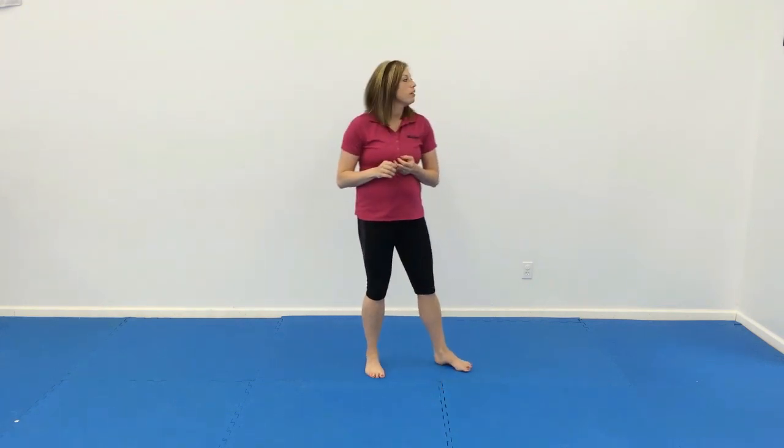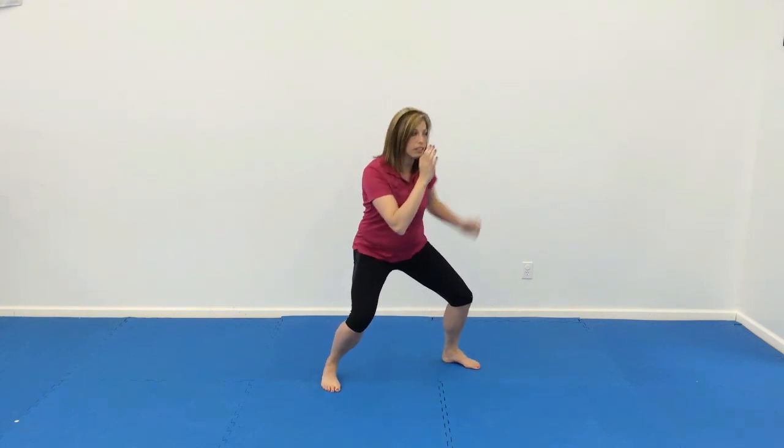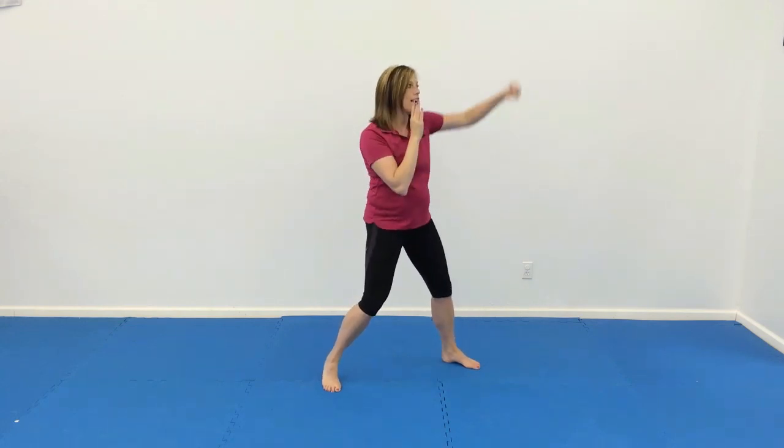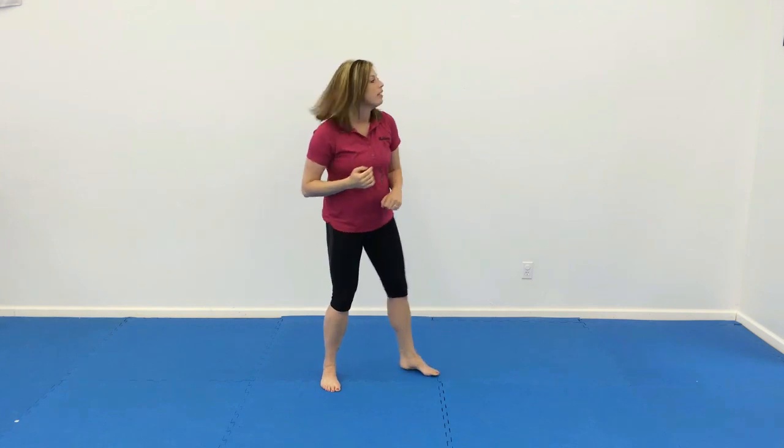For number six, we have double hook high and double hook low. So it's going to be the same hand, one arm. We're going to go high, then we're going to go with our knees low. High, low. And then we'll do that eight times and then switch legs and arm.